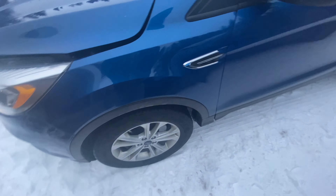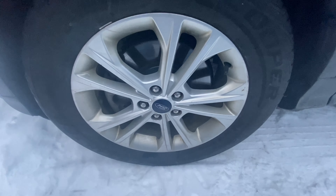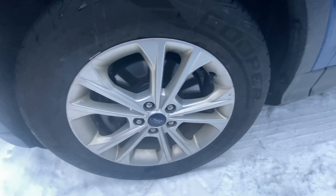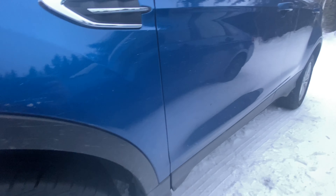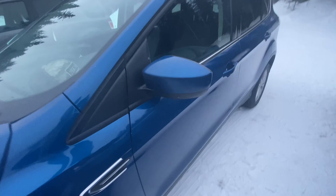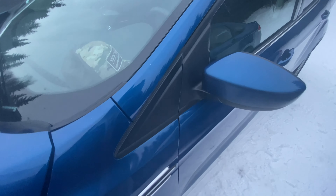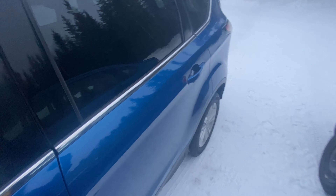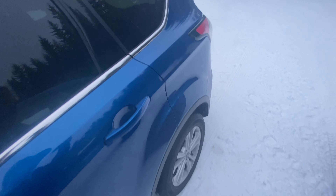These wheels are 17-inch wheels and the tire width is 235 with a 55-series sidewall. Right here you've got a little fake vent and some body lines that go along the vehicle. You've got body-colored mirrors and body-colored door handles as well, and a chrome trim that goes the length of the window with piano black B and C pillars.